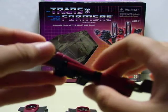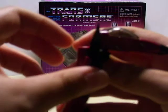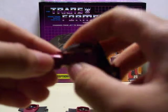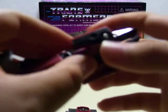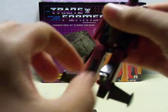It's the same exact transformation, except just the smaller one. So you just bend the nose cone down, then push the arms out. Once they're out, you want to bend that part, push it in with the hole, flip the head up, and then flip the feet down.